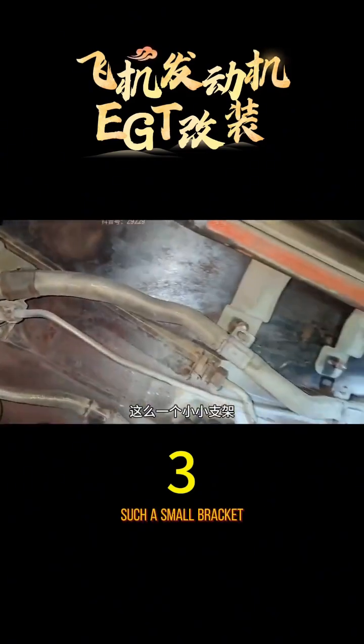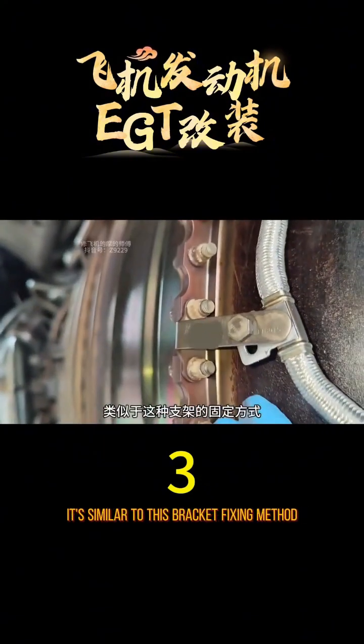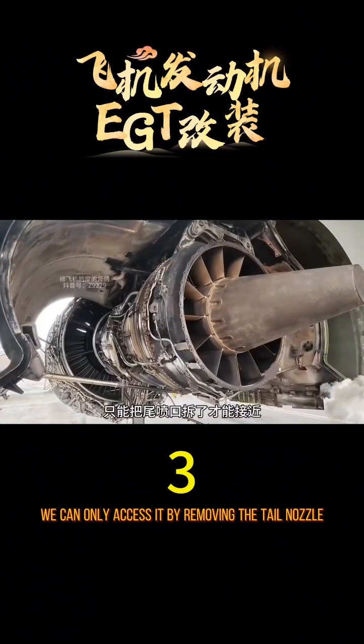Isn't this a problem? Such a small bracket is installed on the tail nozzle on the flange — it's similar to this bracket fixing method. But for the bracket we need to replace, the bolts are inaccessible. We can only access it by removing the tail nozzle.